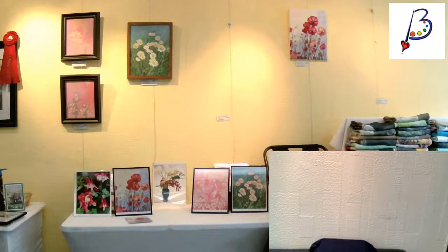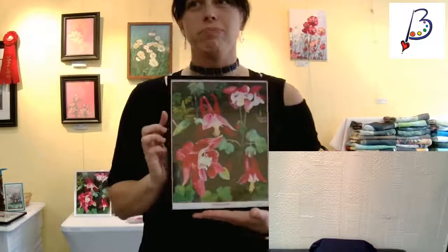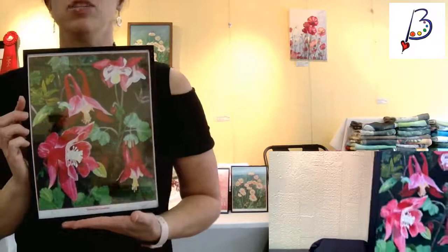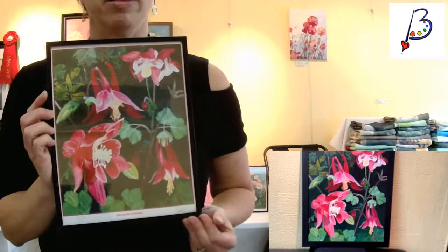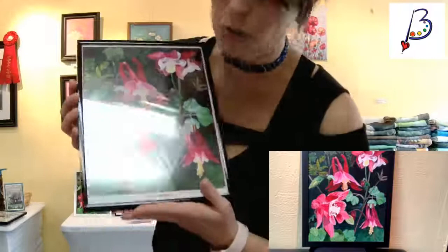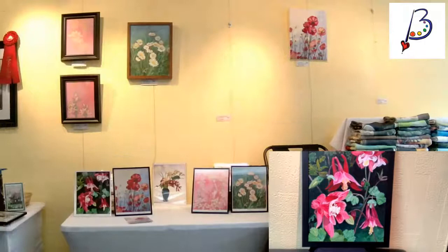Here is her print. As you can see, my mom popped it into an eight-and-a-half by eleven ready-made frame. You can get your own frame of choice. It has the edition number, title, and signature on it. There are only eight of these available, and when they're gone, they're gone. I put it as a limited edition.